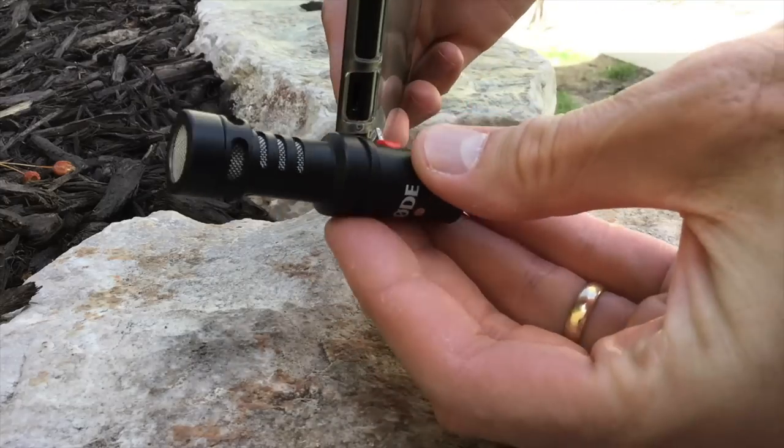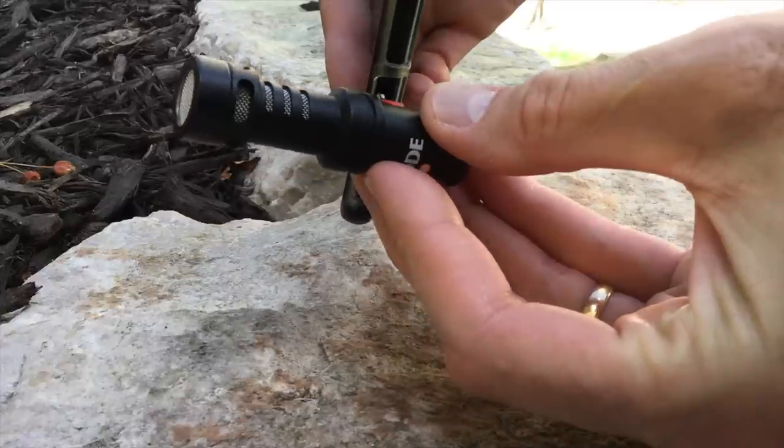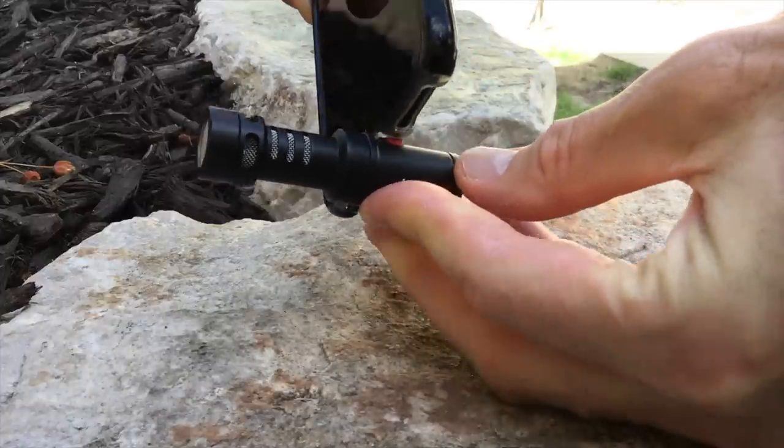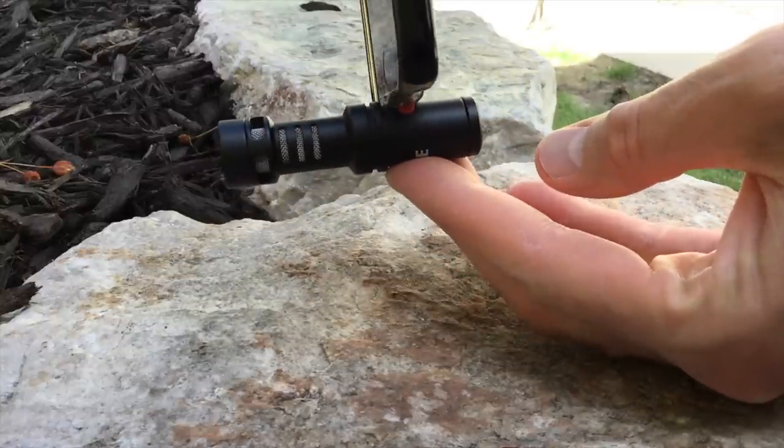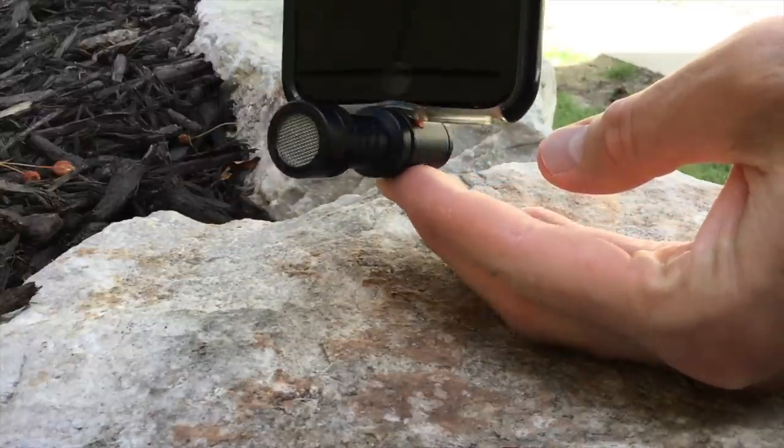No piece of gear is perfect, but I think Rode has done a really nice job creating a microphone that's reasonably priced, that significantly improves the quality of your audio, and is pretty easy to use. It's not perfect in all situations — if you're shooting in really strong wind, it's not going to solve that problem. However, it does do a really nice job producing a higher quality audio signal. Unfortunately, as far as RF interference is concerned, we did get some occurrences of that, so if you're relying on live streaming with this microphone, it may not be the best choice.